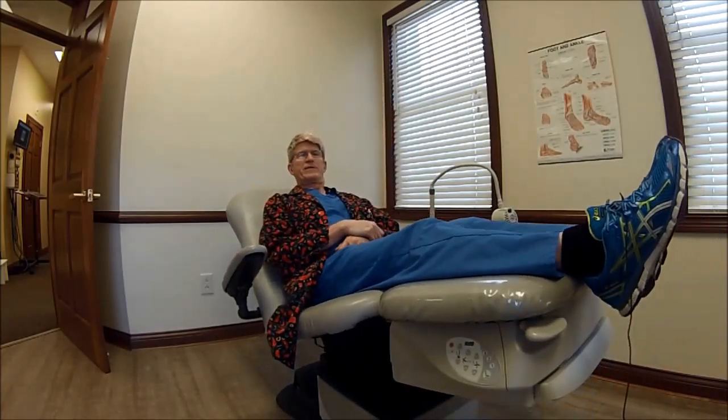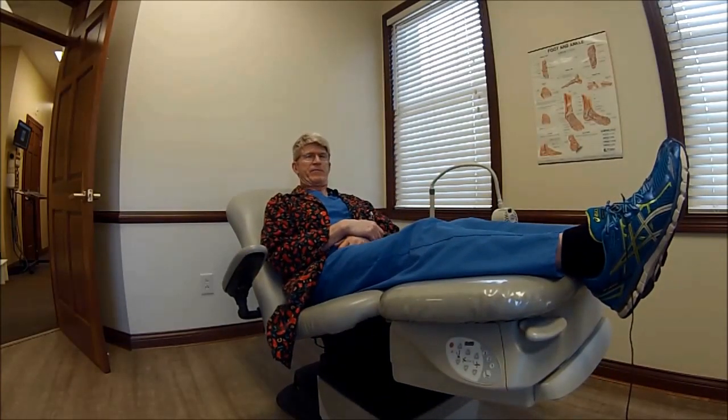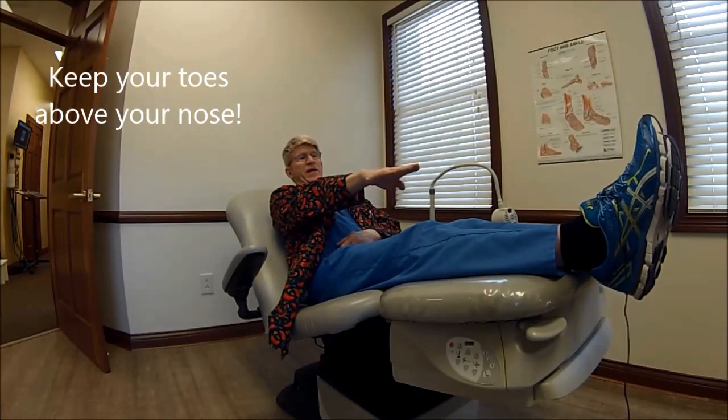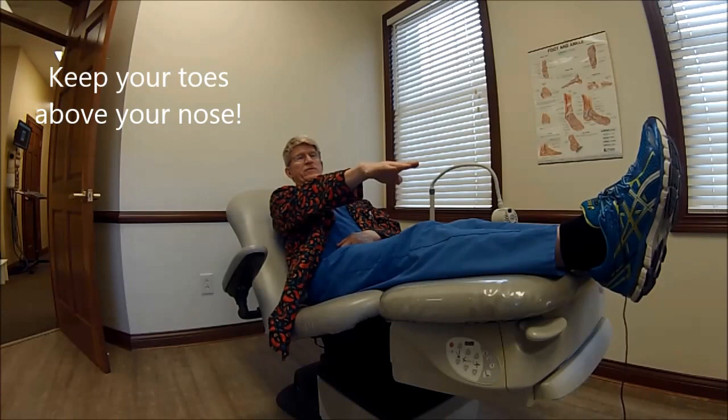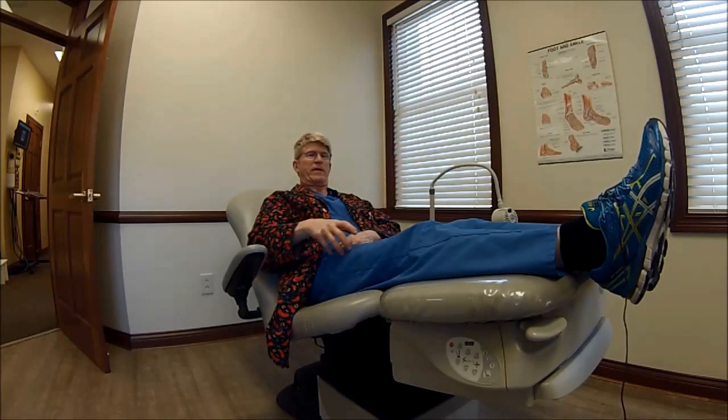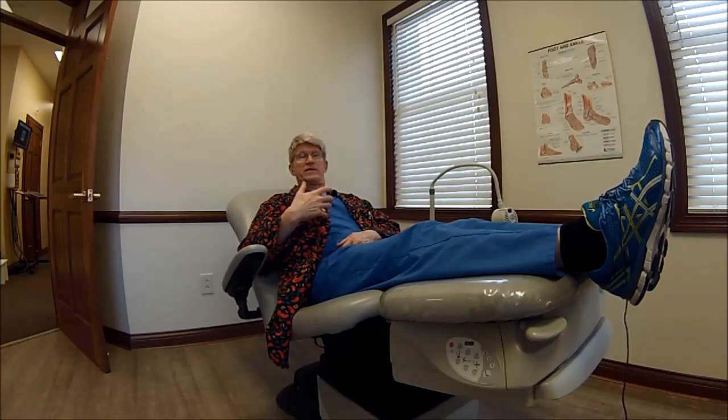The key with this one is to get your toes above your nose. When you're laying flat, that's pretty simple. If you're sitting straight up, that can be pretty difficult because you're going to be bent into a U. Right now looking out at my horizon, I can see my toes, and that's going to do extremely well. It's going to eventually pull fluid down to my leg and then to my body, and that's exactly what we want.